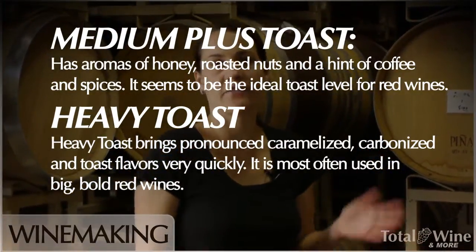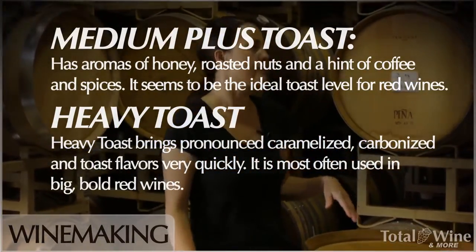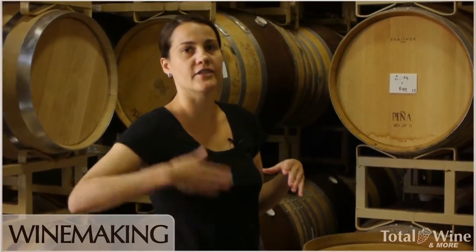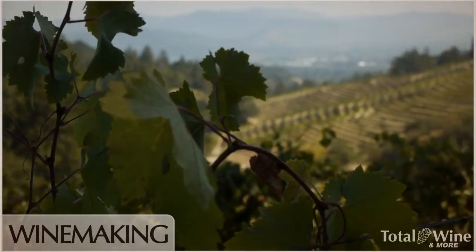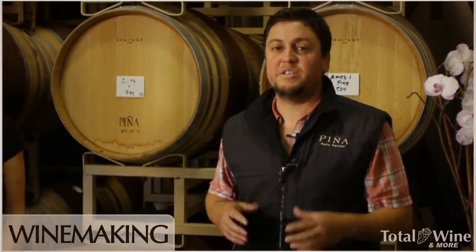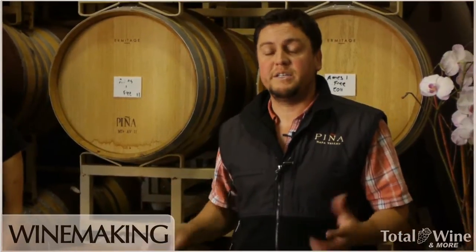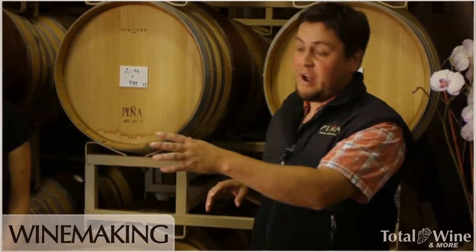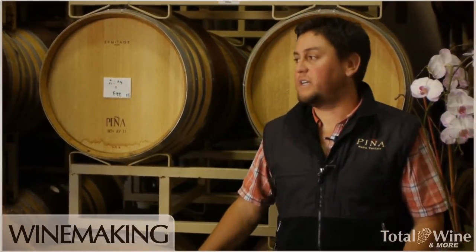We taste all the different vineyard blocks as they're aging — tasting through the free run and the press lots — and we determine the main blend. We start off making a main blend, then continue tasting other lots and blend in whichever lots we feel create the best blend. A lot of people come to Napa feeling every vineyard is one homogenous growing area, but for us our vineyards are set up in different little areas, which gives us a tool to utilize — if one block is underperforming or outperforming, we can keep them separate and use that as our base.